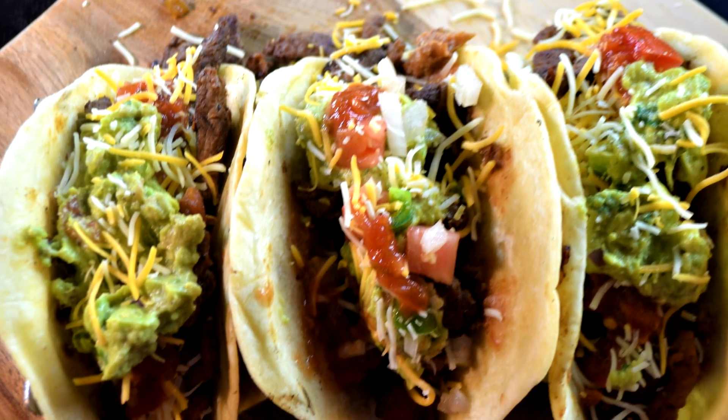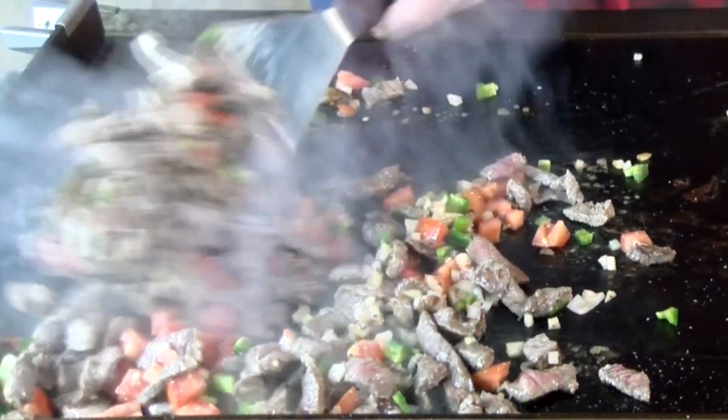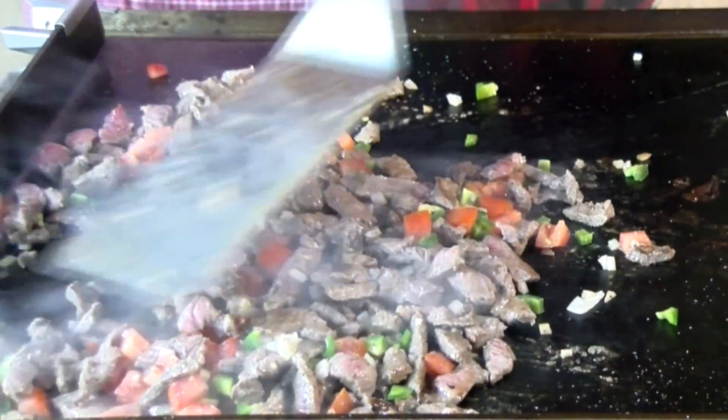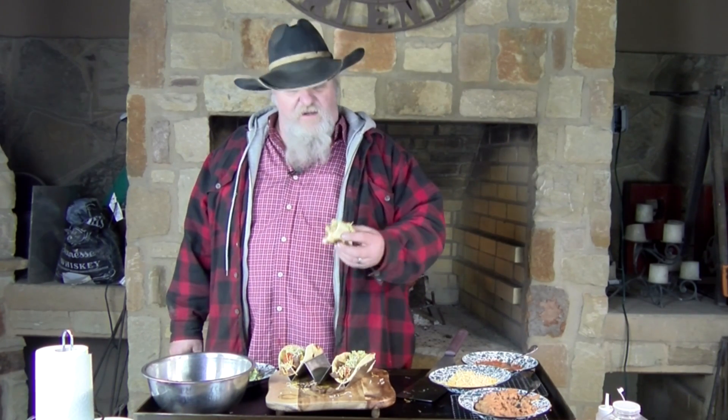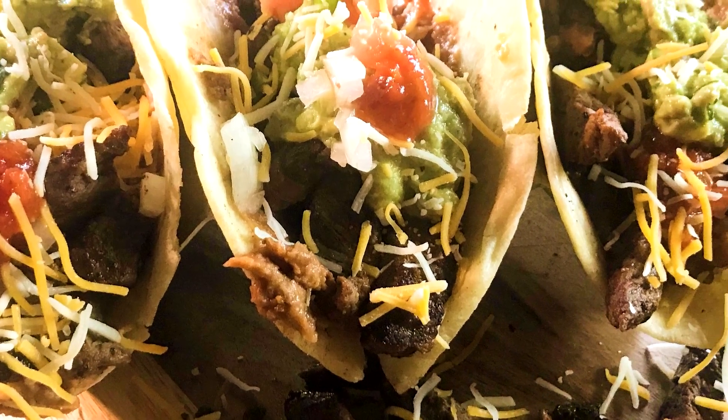If you don't want to spend the money for fajitas, go get you a round steak or chuck steak like this one was. Cut them thin, season them well with fajita seasoning, throw in some pico de gallo, and cook them up on your skillet. If you've got a Blackstone, put them on there; if not, put them in a skillet. Get some nice fresh tortillas, a little guacamole, and some good red salsa. That's just a fantastic taco for a cool night down here in South Texas.